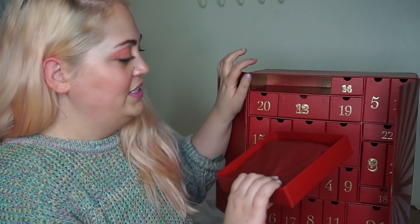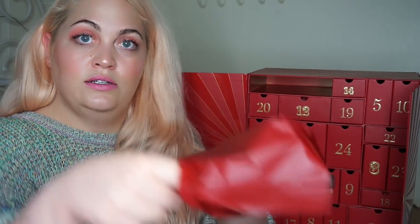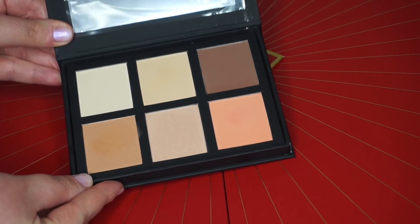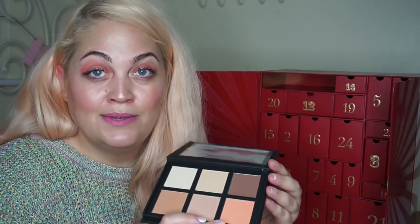Let's start with number one. Okay, oh my god, this is a heavy one. So this is what the little box is like — it's a heavy one. And then it's wrapped in little paper. Oh my god, what is this? This is an HD Brows Contour and Colour Pro Palette. I can see Look Fantastic is kind of stamped on it, so I'm guessing this is a little Look Fantastic exclusive.